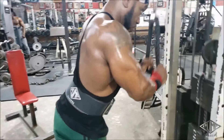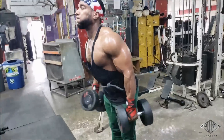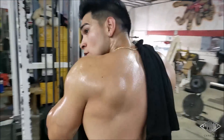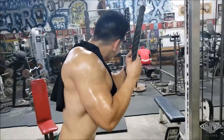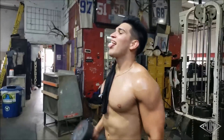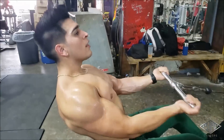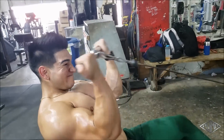Now we're doing arms. High volume — this ain't smoke and mirrors, this is how I train every week. If I don't train like this I feel like I didn't do anything. We did delts, now we're doing arms — three supersets, four sets each. First superset is rope pressdowns and hammer curls.